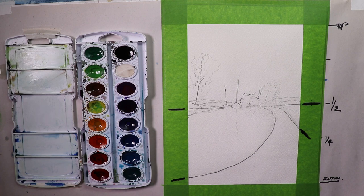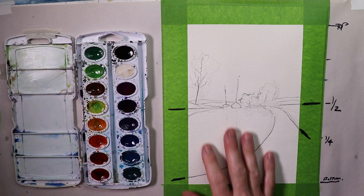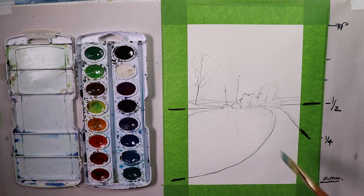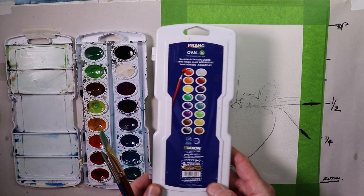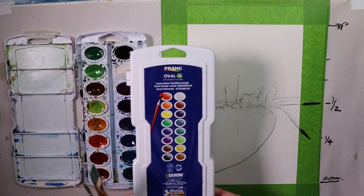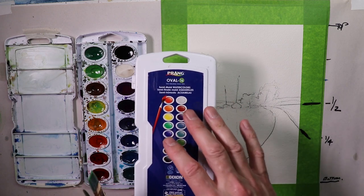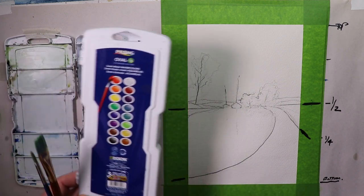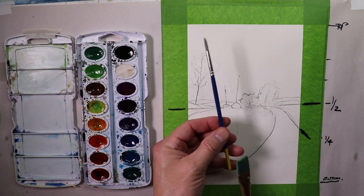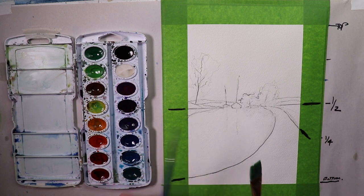The first thing we're going to do is just do a light color wash over the whole painting, and then we'll go over with some darker colors for the trees, the boats, and some of the roadway. I'm using my flat brush here, and I also have a round brush that came with my Prang watercolor set — semi-moist watercolors, Prang Oval 16. Then these are Princeton brushes, and this is actually a Prang watercolor brush that comes with the set. We'll start out with a light wash.